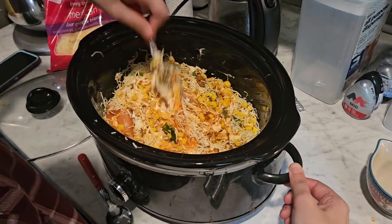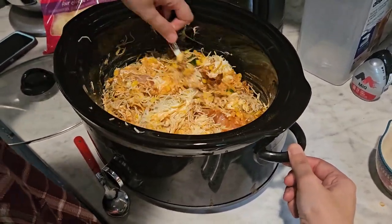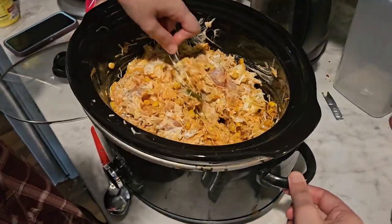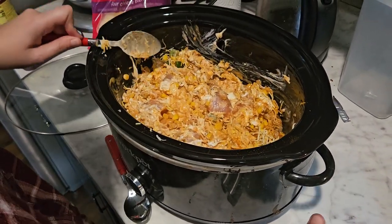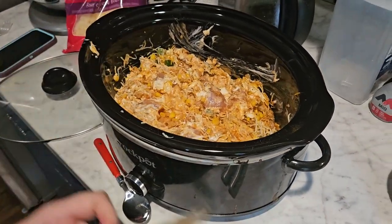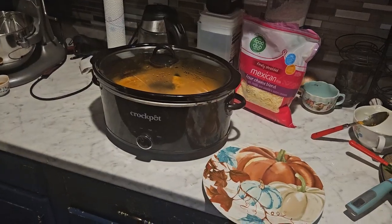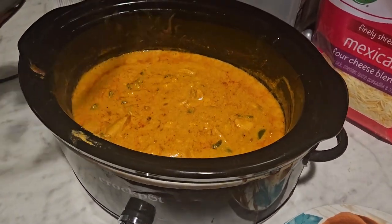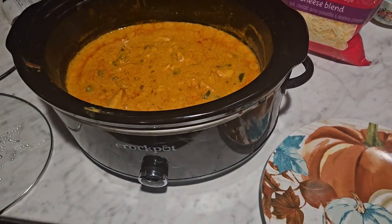You can cook this on high or low, and timing will vary based on your crock pot. I have a green crock pot which you guys have probably seen in some of my videos — that one is a beast and doesn't take any time at all. This one takes a little more time, so I cooked it on low for six hours, but you could cook it on high for probably four.